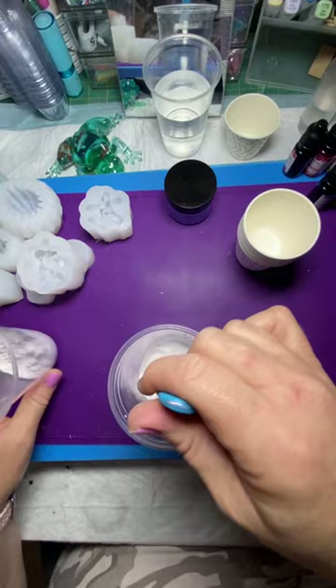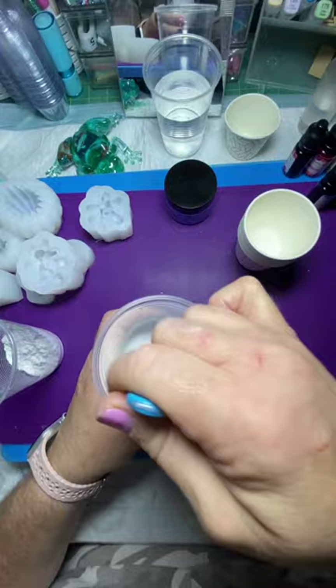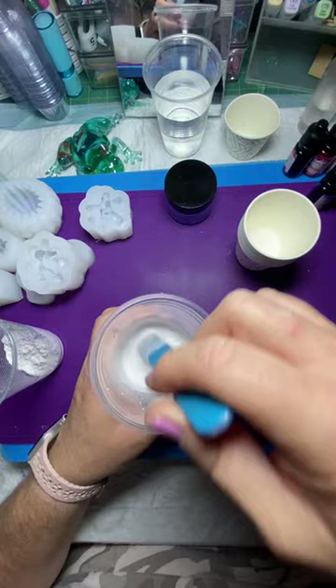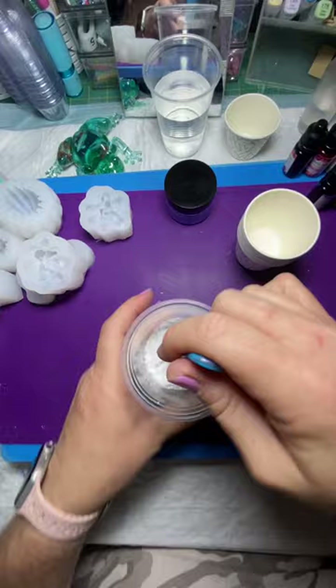Now this is not like the resin polyurethane where you have two minutes to get it into your mold, but it is a time-sensitive material. You can't get the polyurethane here in Canada yet so I'm not able to try that. I keep checking Amazon and the Underlet's Resin site to see if it's going to show up but it hasn't.